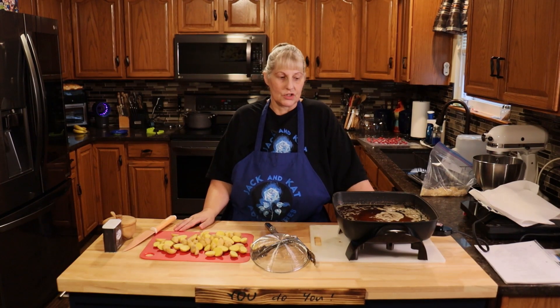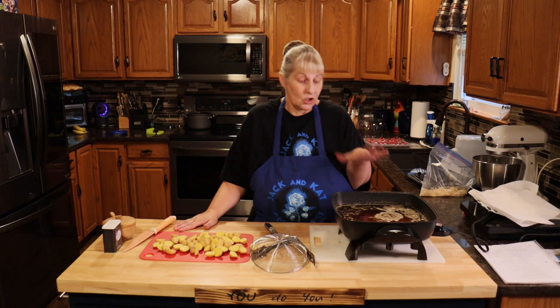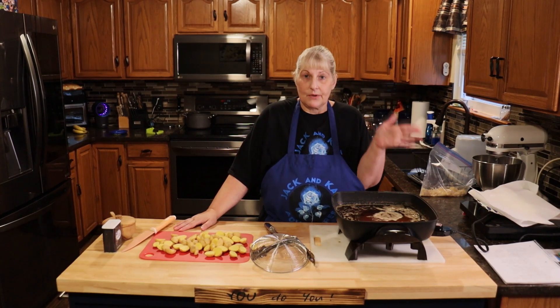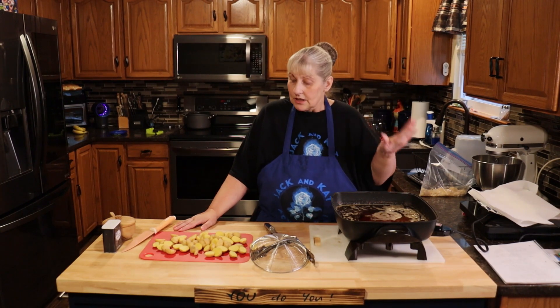Hi everyone, welcome to Jack and Cat Adventures. Today we're going to be making fried potatoes. What I did was I cooked some chicken wings in my oil. It had paprika, a little bit of salt, black pepper, and garlic powder. So now my oil is flavored and seasoned.